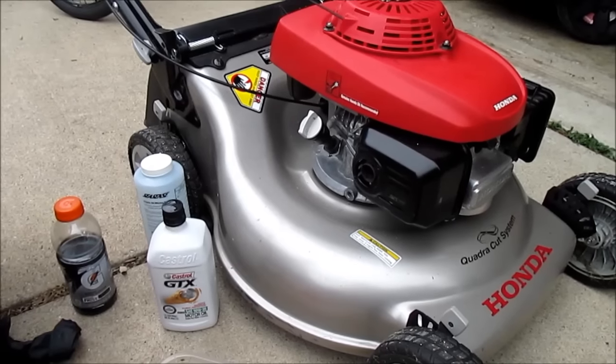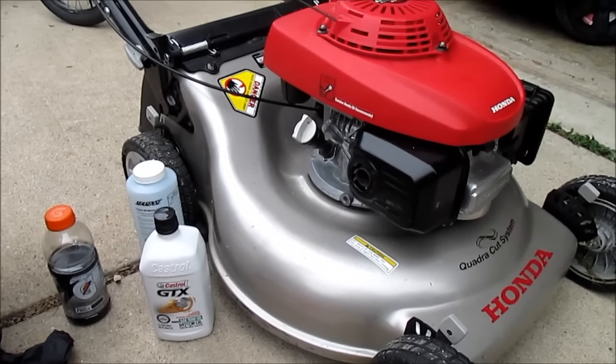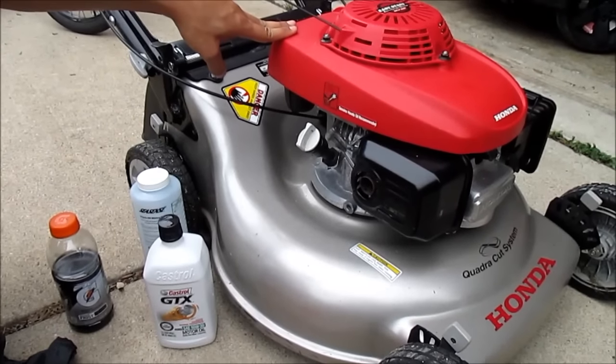What's up guys, in this video I'll be showing y'all how to perform an oil change on your Honda lawnmower. I believe all the engines are the same and the oil capacity should be 12 to 13 and a half ounces.